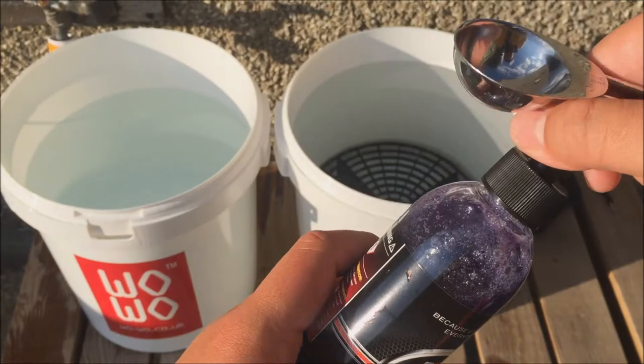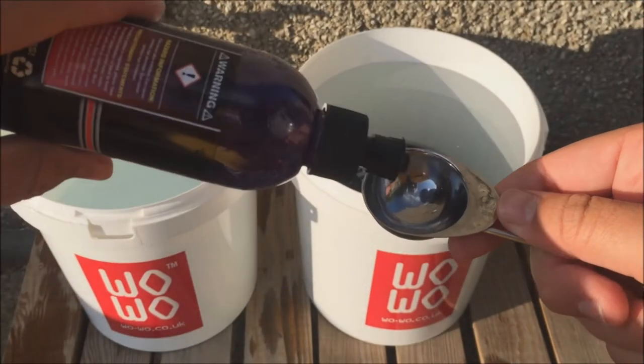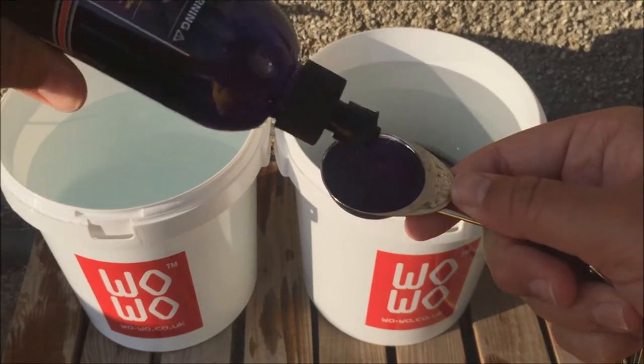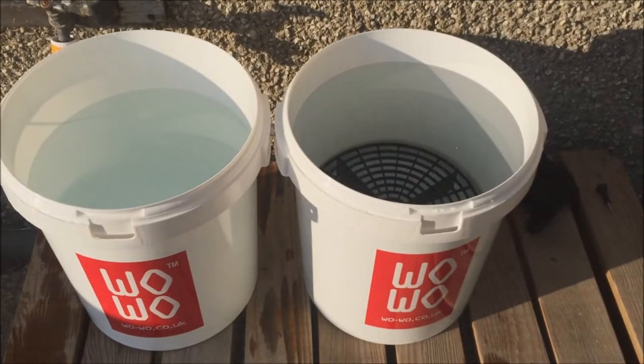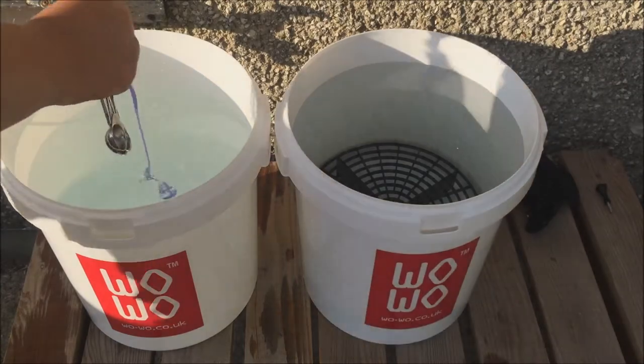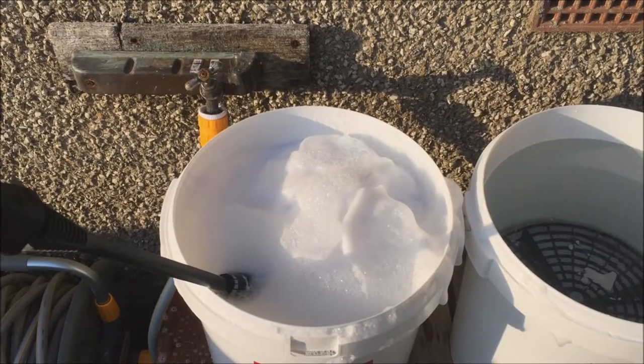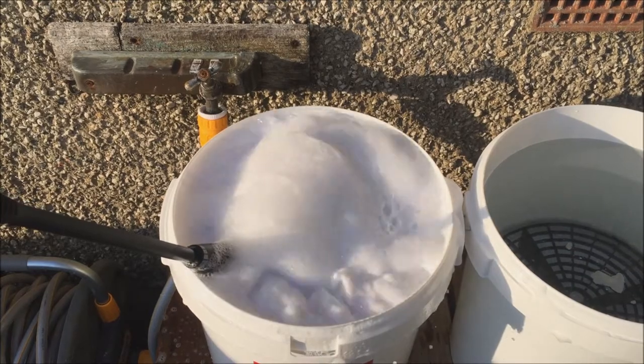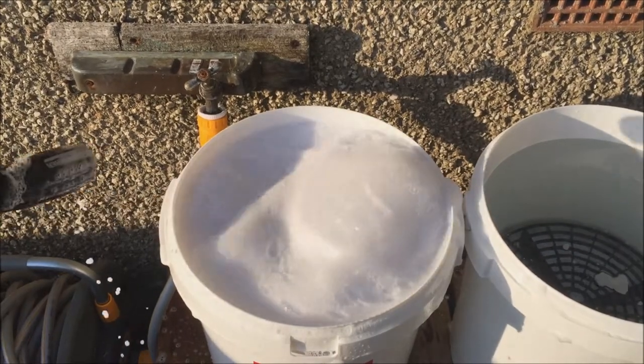The dilution I added to the bucket was 15ml. In the end I added 35ml to the bucket as these buckets were 25 litres and when I added 15ml it did not seem enough. I also recommend filling the bucket up with hot water and then putting the shampoo in and then frothing up to create suds with the pressure washer.